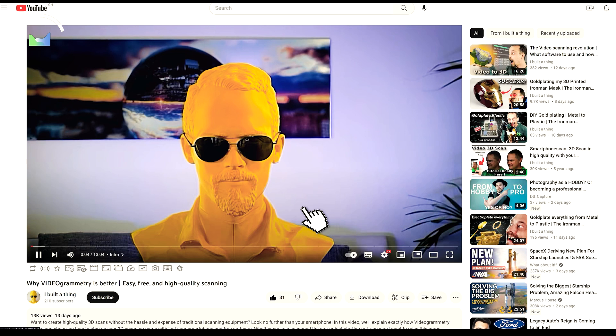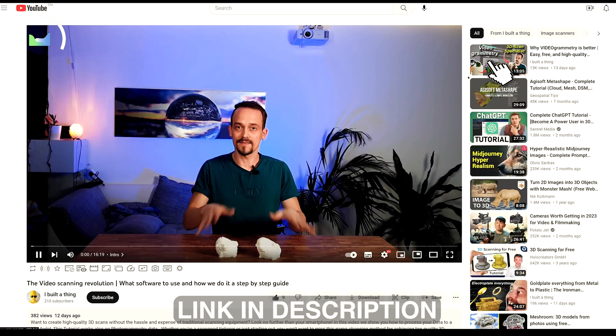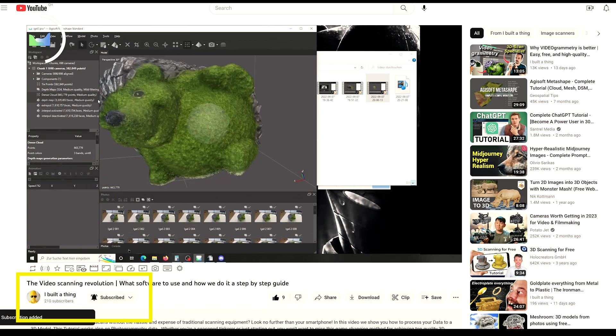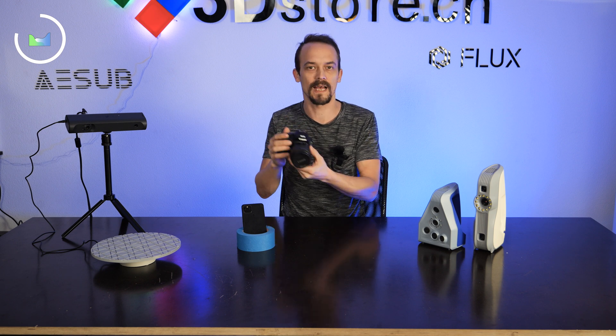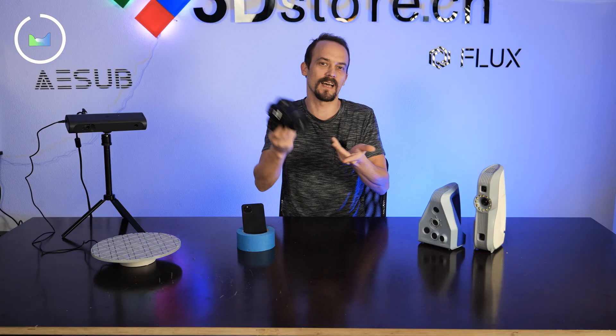The second technology we chose is videogrammetry — basically photogrammetry made easier. Photogrammetry works by taking photos all around your part and software calculates a 3D model from that. We already use videogrammetry, which is essentially the enhanced process of photogrammetry, so we decided to exclude separate handheld photogrammetry from the comparison.